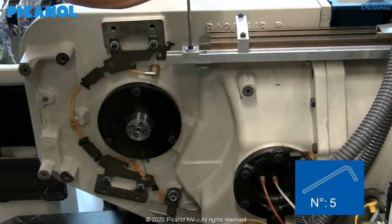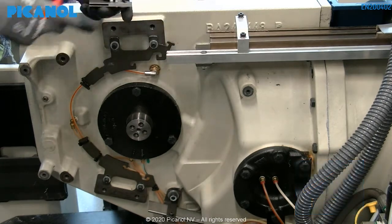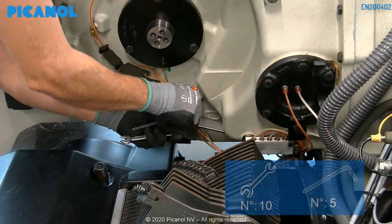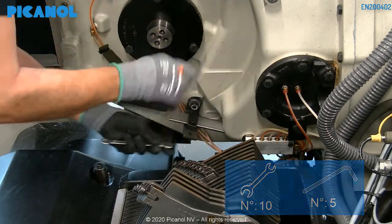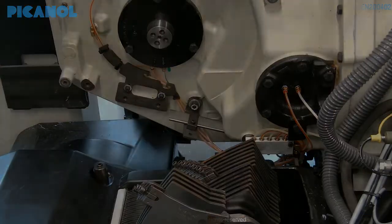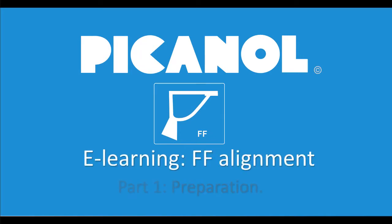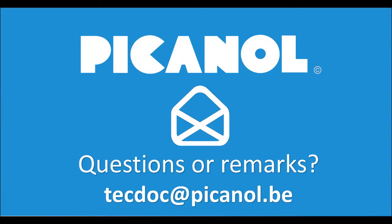Remove the intermediate piece from the machine. Loosen the clamp of the gripper tape guide. Thank you for watching this e-learning video for the preparation of the free flight alignment on our OptiMaxi machine. Questions or remarks, please contact us. See you next time.